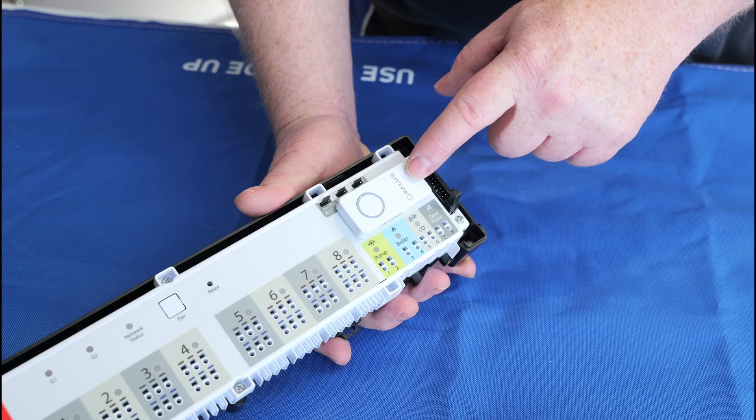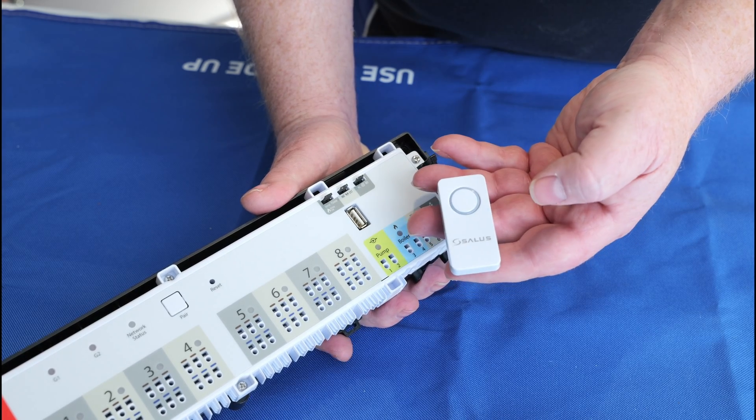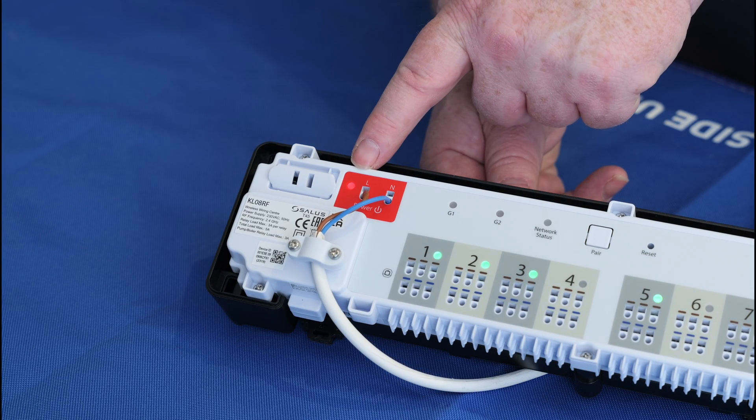To use as part of the Salas Smart Home network, make sure you remove the USB coordinator from the front of the wiring centre. The coordinator is used for an offline setup and we'll cover this in a separate video. To start, power up the device with a 230 volt power supply. The device will now go into pairing mode.